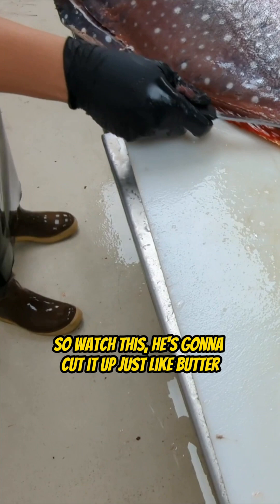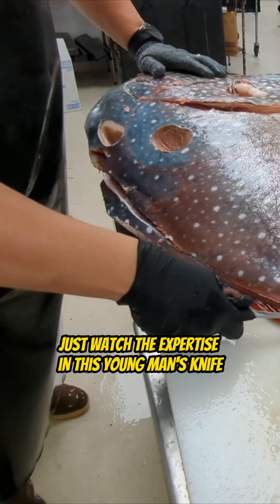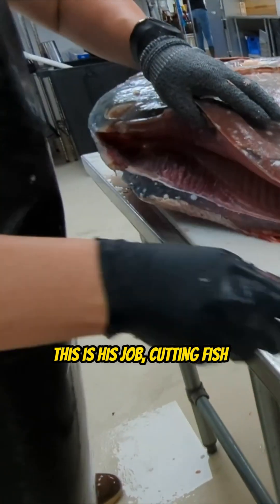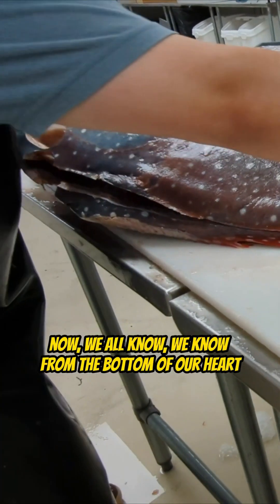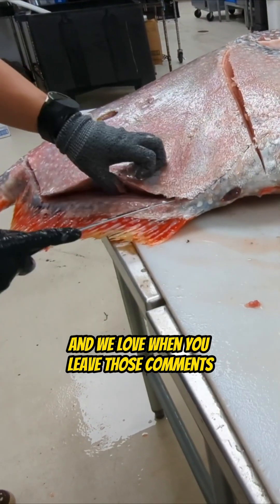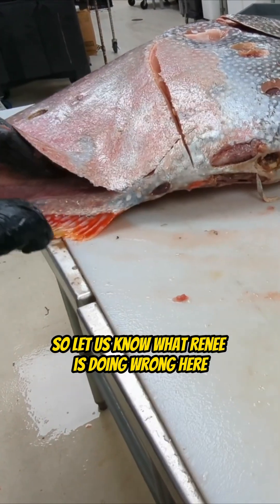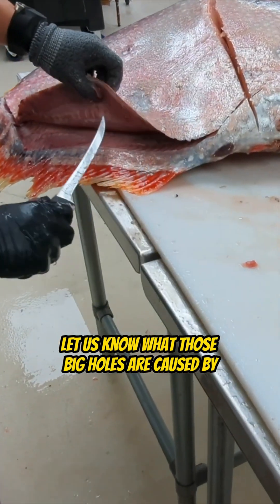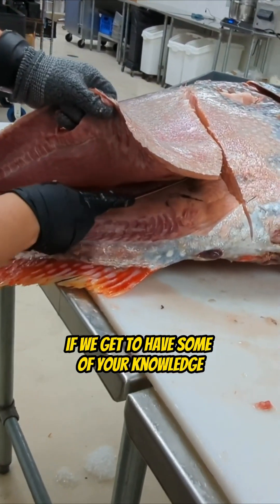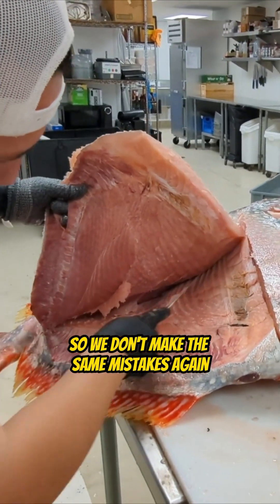So watch this — he's going to cut it up just like butter. As you watch this, just watch the expertise in this young man's knife; he knows exactly what he's doing. This is what he does every single day — this is his job, cutting fish. Now, we all know from the bottom of our heart that you do this way better than Rene ever will, and we love when you leave those comments. So let us know what Rene's doing wrong here, and also let us know what those big holes are caused by. Leave a lot of comments so we understand what we're doing wrong so we don't make these same mistakes again.